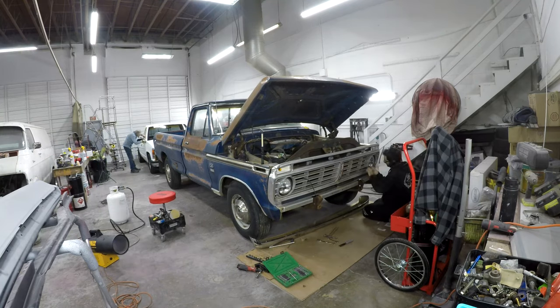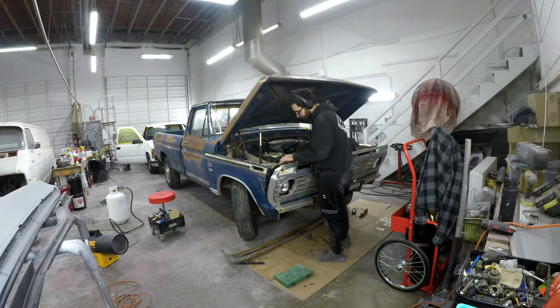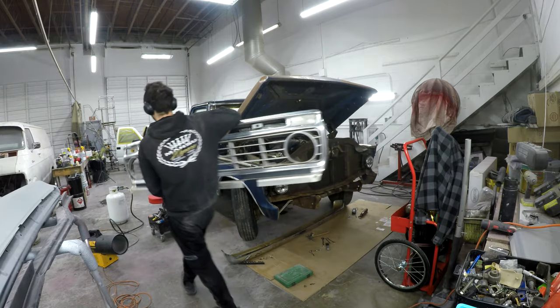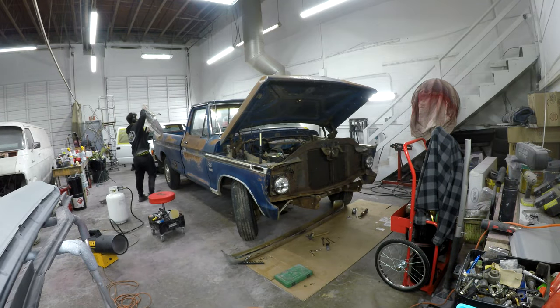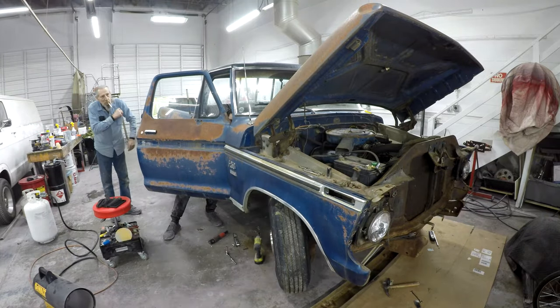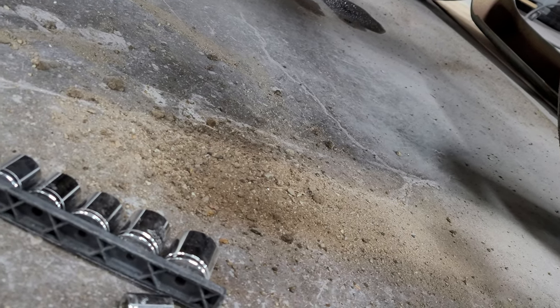I'm going to start by tearing down the front end — it'll be a lot easier to get the trim off and prep all these parts for bodywork. Older vehicles tend to hold a lot of dirt and rocks behind the panels, and it's another reason why we like to tear down the front ends. It cleans up all this dirt before moving over to the paint side.